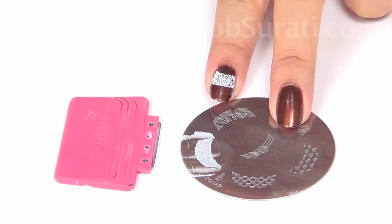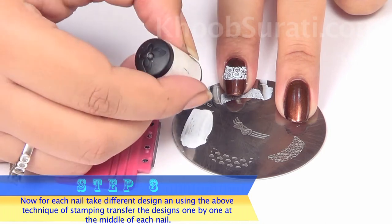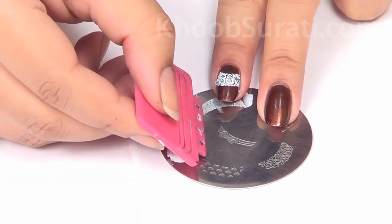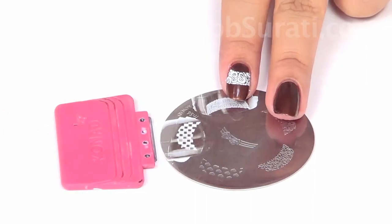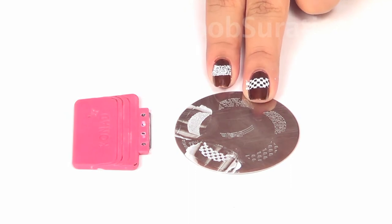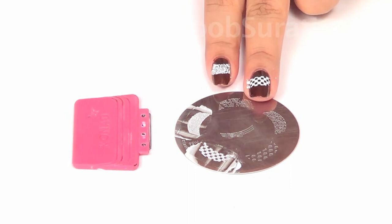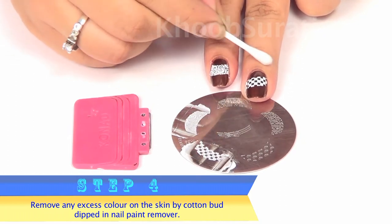For each nail, take different designs from the same design plate M56 and using the stamping technique, transfer these designs one by one at the middle of each nail until all the nails are covered. Then remove any excess color on the skin using a cotton bud dipped in nail paint remover.